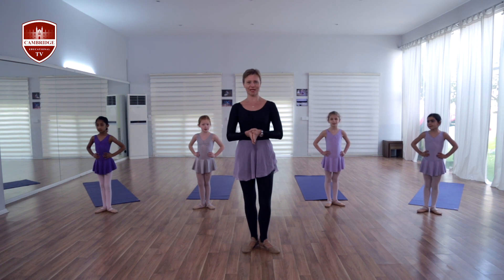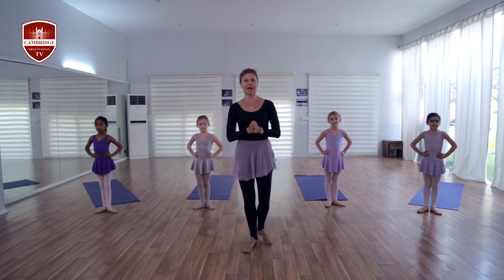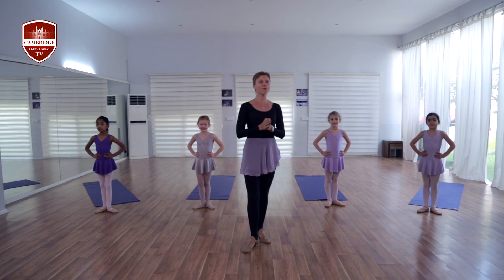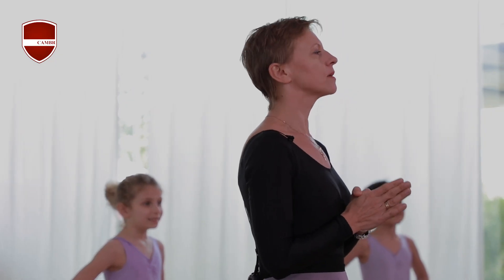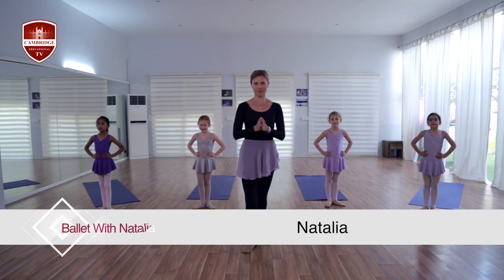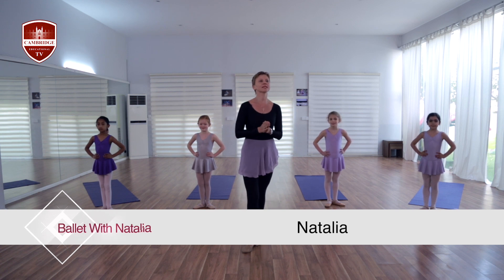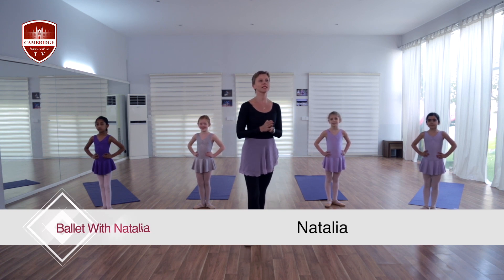Hello guys, hello everyone! Do you like to dance? Here in a fit club we love to dance. And today you will start with us to learn some movements to become the greatest ballerinas. So are you ready? Before we start, let me introduce my beautiful assistants, the youngest ballerinas.